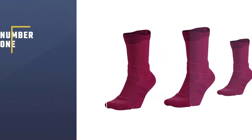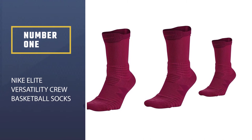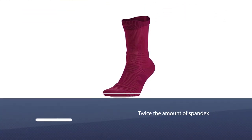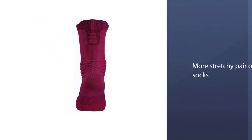Number one, most popular: Nike Elite Versatility Crew Basketball Socks. The Nike Elite Versatility socks have twice the amount of spandex compared to their Dri-Fit Elite counterpart. The result is a more stretchy pair of socks — you will not struggle to put these on.